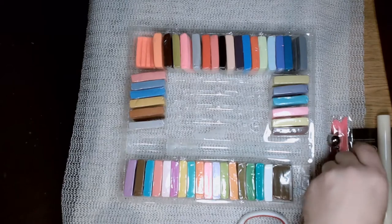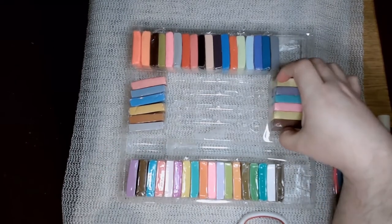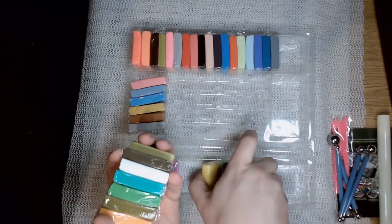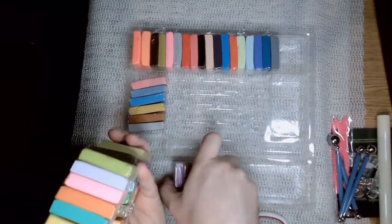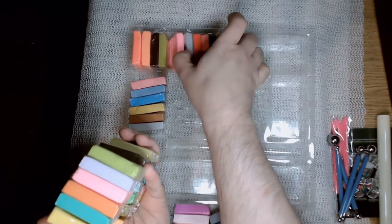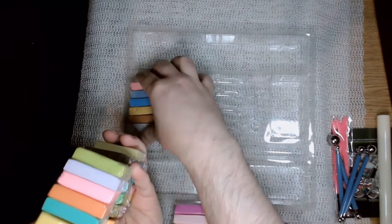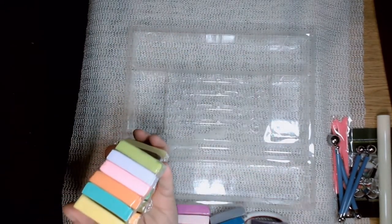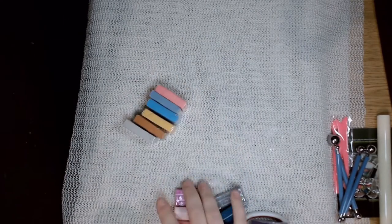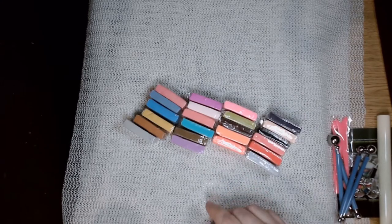I did a quick count and there are 48 blocks of clay — they didn't cheap out and forget to add one. There are a few colors that are very similar; a couple of the blues are really close to each other. But they're all different colors and the blocks are pretty sizable. These are a little smaller than standard blocks you might get at Michael's or Joann Fabrics — those are two-ounce blocks and these are a little over one ounce, somewhere between one and one-and-a-half ounces.